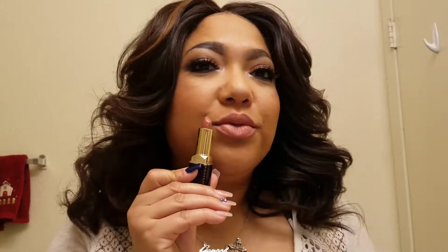This is Fetch on the lips. It looks peach in the pan but once you put it on it's more of a nudey, peachy-pinky color. Let me wipe this off and go to the next one.